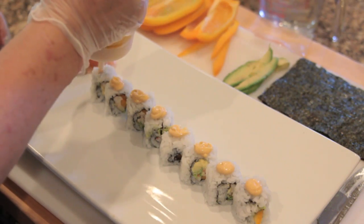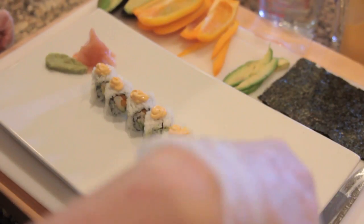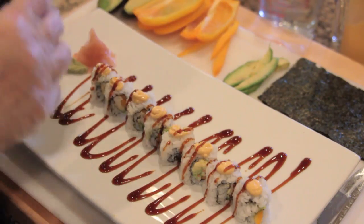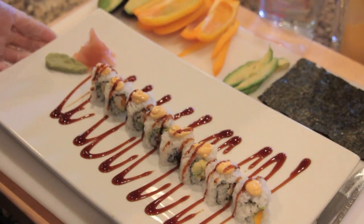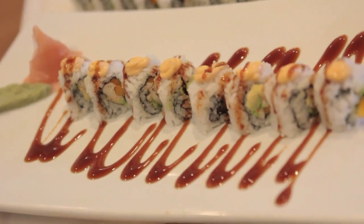So that each piece has sauce, and then we'll take our eel sauce and put it right over the top, so that every piece has both sauces. You can see the insides — we've got ginger, wasabi — it's delicious, perfect roll.